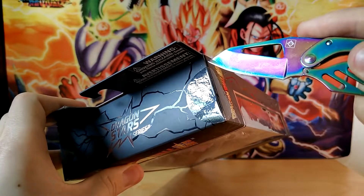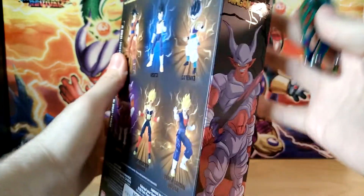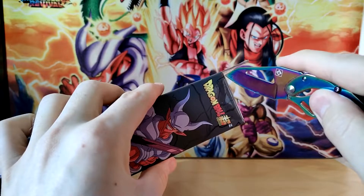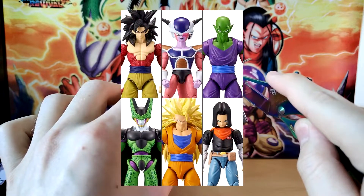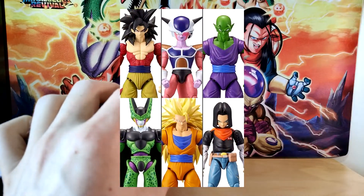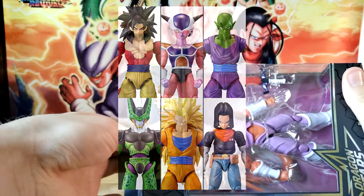So yeah, I got this guy just because, like I said, I've wanted to review a Dragon Stars figure for a while, and I personally think that he's the best looking one out of every Dragon Stars figure I've seen. It seems like a lot of the monster type of characters seem to look a little bit better than the human characters do. Funny enough, S.H. Figuarts is kind of in that position right now too.